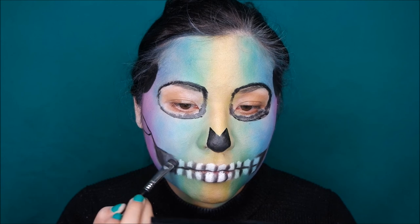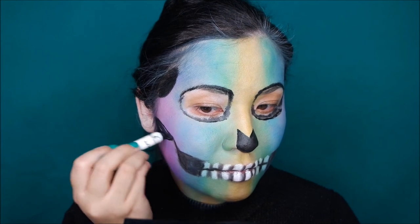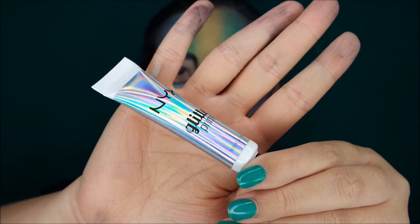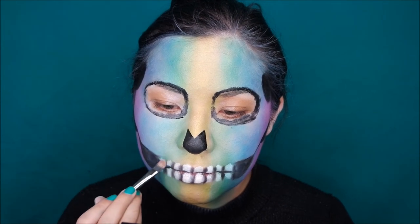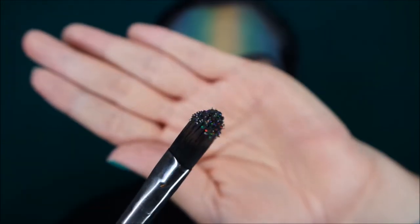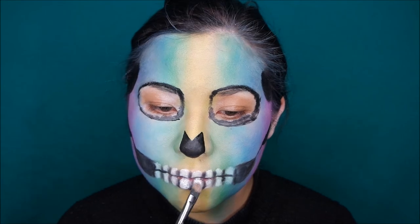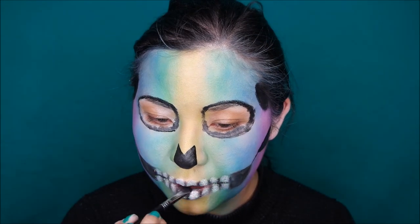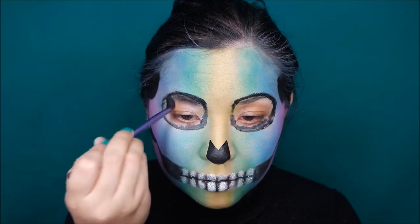I decided that the row of teeth were too long, so I'm just going to remove the outer ones by using the black eyeshadow, and fill in the part between the jaw and the skull. For the glitter teeth, I'm first going to apply the NYX Glitter Primer, adding a small amount on each tooth using a flat brush. Now I'm going to use the NYX Glitter Brilliant in Crystal, applying it using the same flat brush that still has a bit of primer on it — this helps with preventing fallout. To finish up, I'm going over the black eyeshadow again to darken it up.